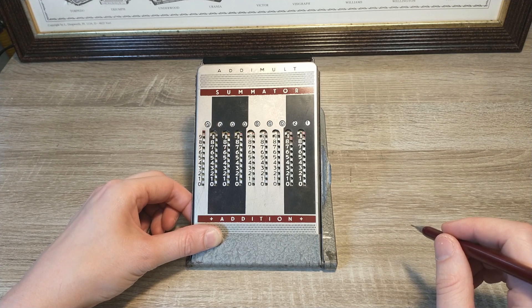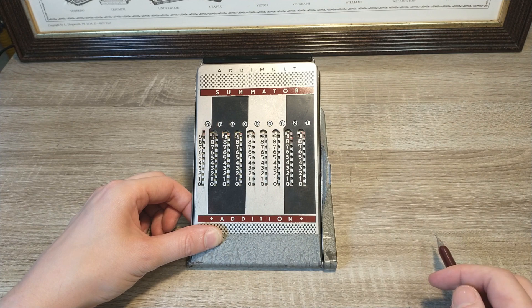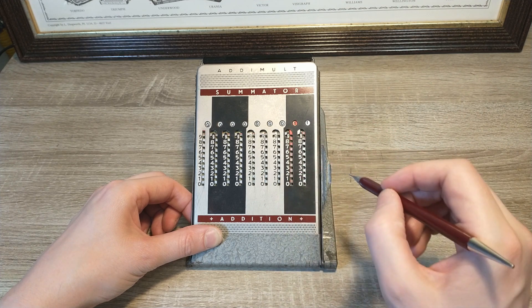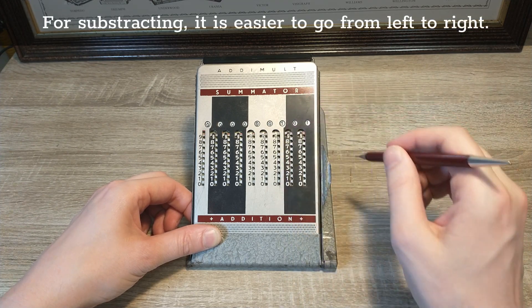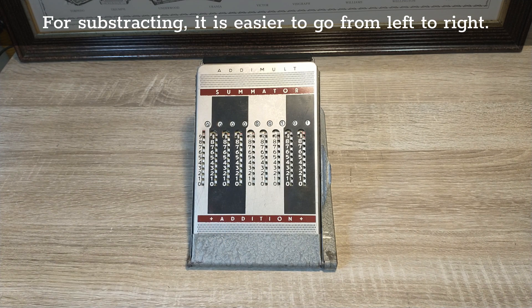The manual tells you that you need to add numbers the way you write them, from left to right. That sometimes causes this to happen — when you get a red arrow pointing upwards, you just move the entire row upwards starting from the zero position. This doesn't occur when you add numbers from right to left, and that will be the way I will demonstrate the device.